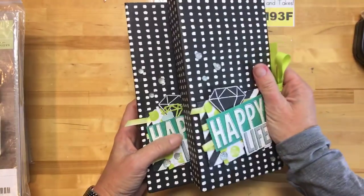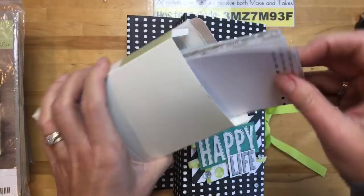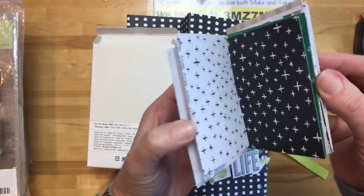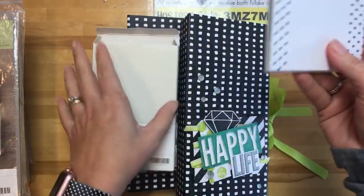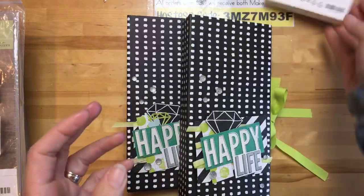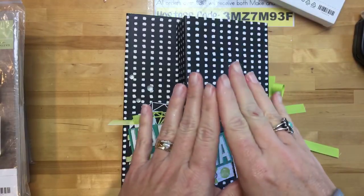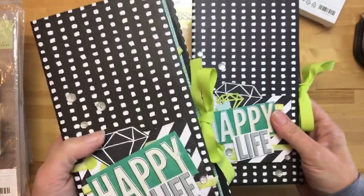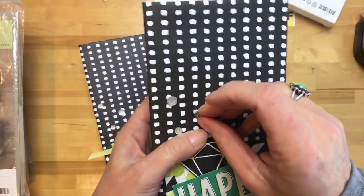In this class you're actually going to make two of the same album. They feature the Memories and More Perfect Days cards — there are a bunch of little cards designed for memory keeping, but I use them all different ways. The box comes with two of each card, so I thought: perfect, you can make two of the same book — one to keep and one to give away.